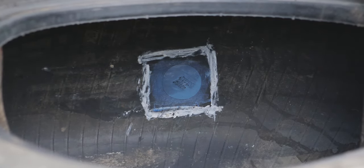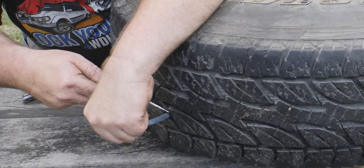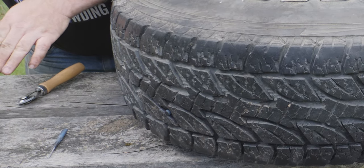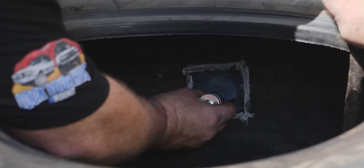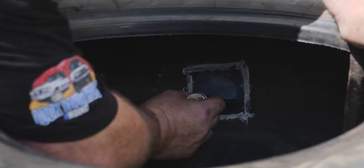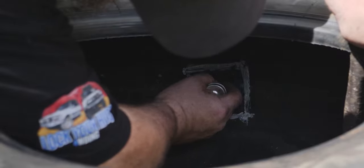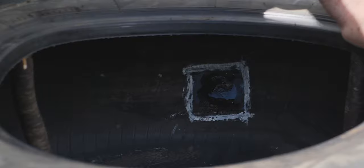Now we'll just let that set a bit - it's time for the inner liner sealer. While that's drying, we'll cut off the tag at the end, cutting it as flush to the surface as possible. There we go. Now we'll let that completely dry and then put the inner liner sealer on it. We're going to paint the entire surface with the inner liner sealer - because the rubber is a little porous it will slowly let down a little bit - paying particular attention to the buffed surface and around the edge of the patch.